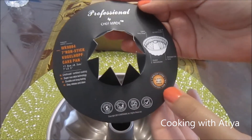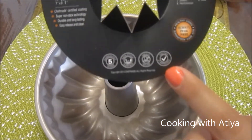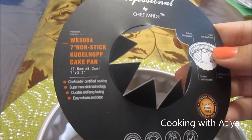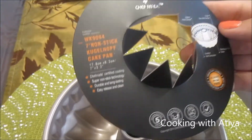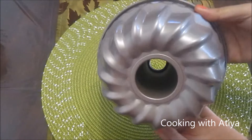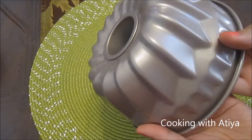This is PFOA free so it's very safe to use for your family — it has been tested. The label says ChefMade Certified Cooking. It's super non-stick, durable, long-lasting, and very easy to clean. The pan itself is very beautiful. It's a champagne gold color, and the design of the cake means no matter what you make, you'll always get compliments because it looks very fancy, like it was made by a professional.